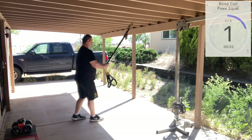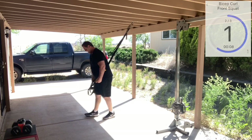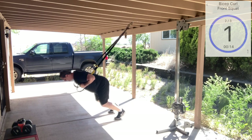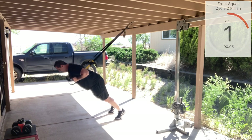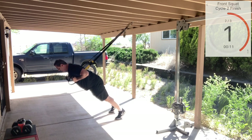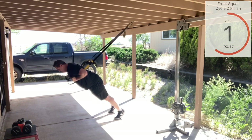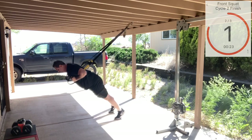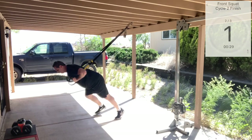Now we're going to go into our front squat again. Fully lengthen our straps, hands are going to get pinned in our armpits. Stepping back into our angle, sitting towards our heels, and extend those hips. Don't forget to breathe. Good tempo. One more. All right.